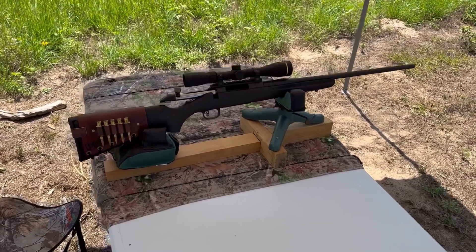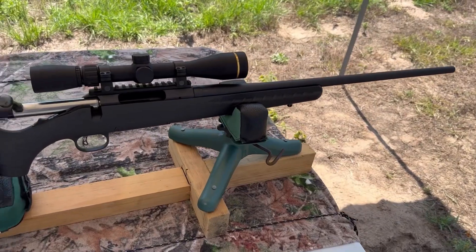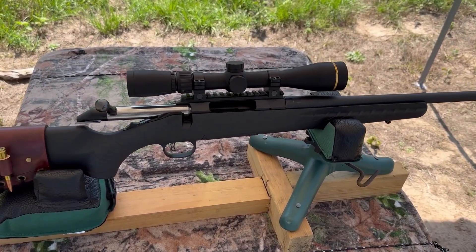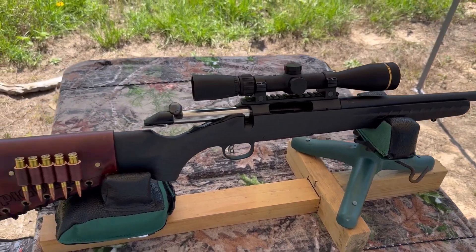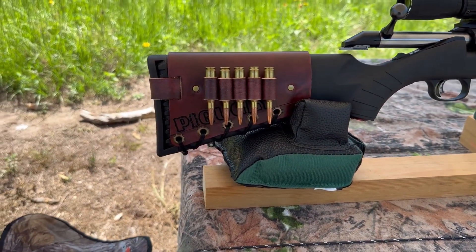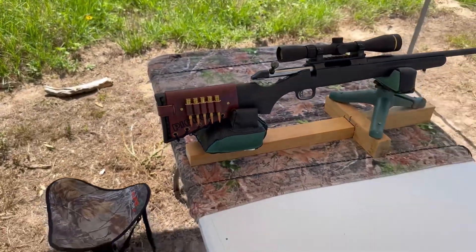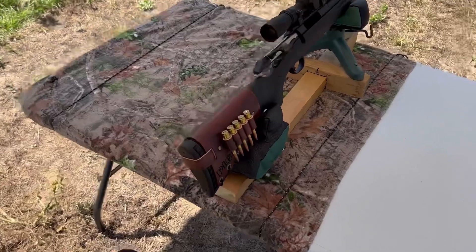The test rifle today is going to be my Ruger American chambered in 6.5 Creedmoor. We've got a 22-inch barrel up top, a Leupold VX Freedom 3-9x40, and bringing up the rear I've got one of my Mason leather cartridge cuffs. This rifle's name is Pig Ugly — you can kind of see it behind the cartridges. Check out my website masonleather.com to get one for yourself.